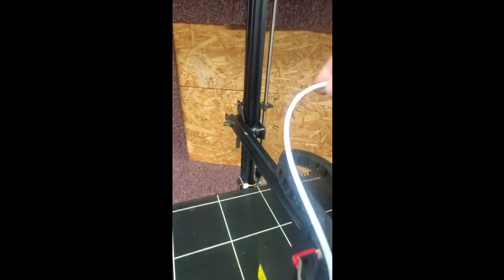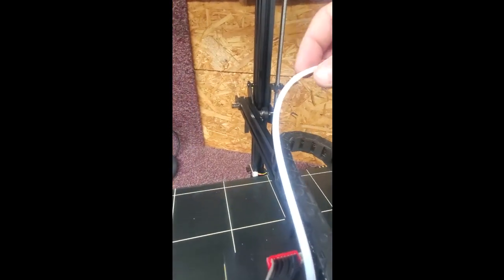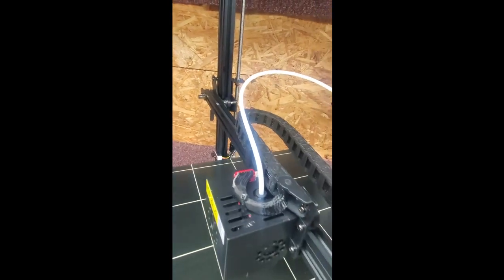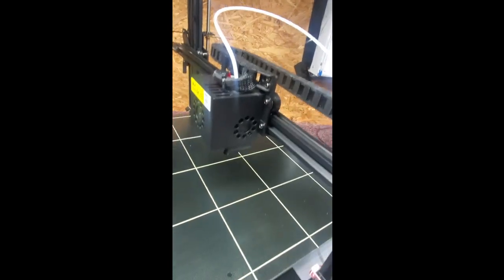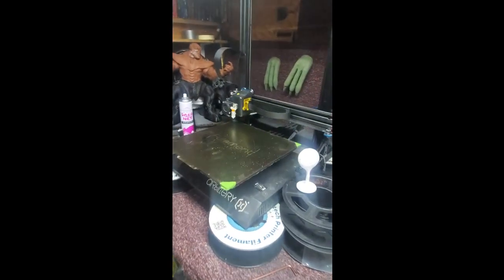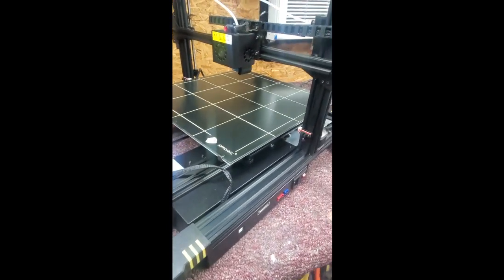I noticed that this has a kink in it right here. You can see it with the lighting — there's a kink in the Bowden tube, which the filament goes through. So that may give me a problem. I may have to replace the tube already. And I hate doing those — one thing that almost stopped me from getting this is I hate these tubes. They're a nightmare. I tried to put one on my old Sidewinder and took it off. It was a pain.